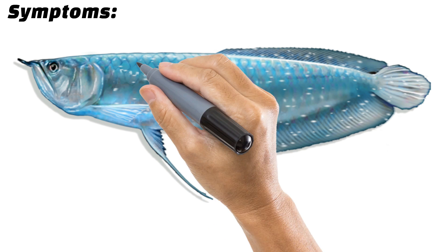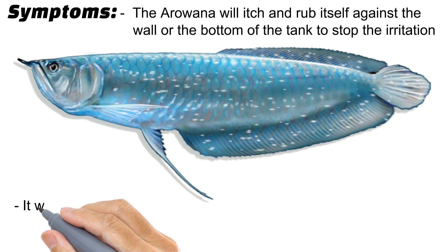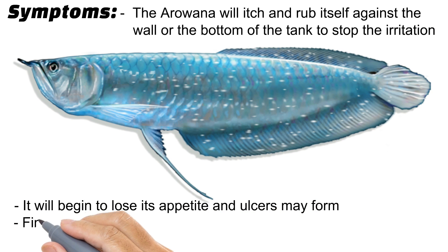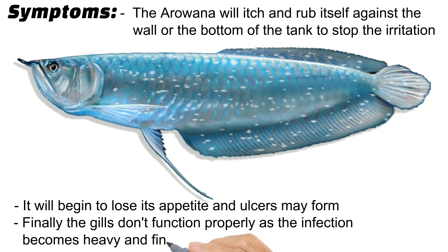The arowana will itch and rub itself against the wall or the bottom of the tank to relieve irritation. It will begin to lose its appetite and ulcers may form. Finally, the gills stop functioning properly as the infection becomes heavy, which can ultimately cause death.